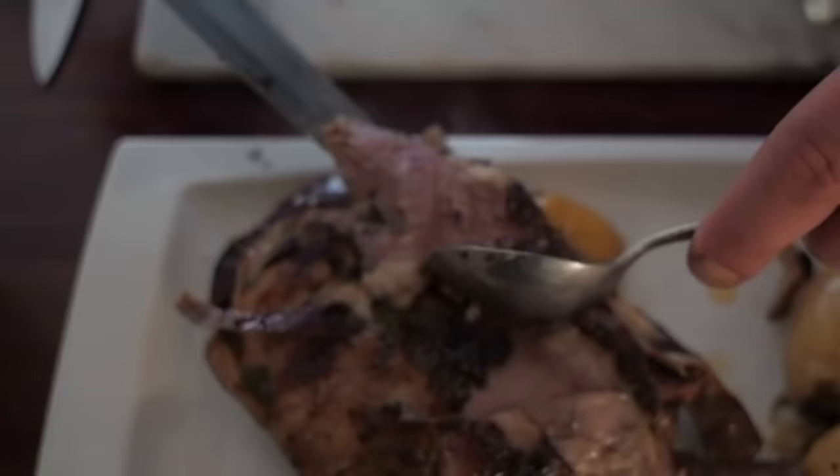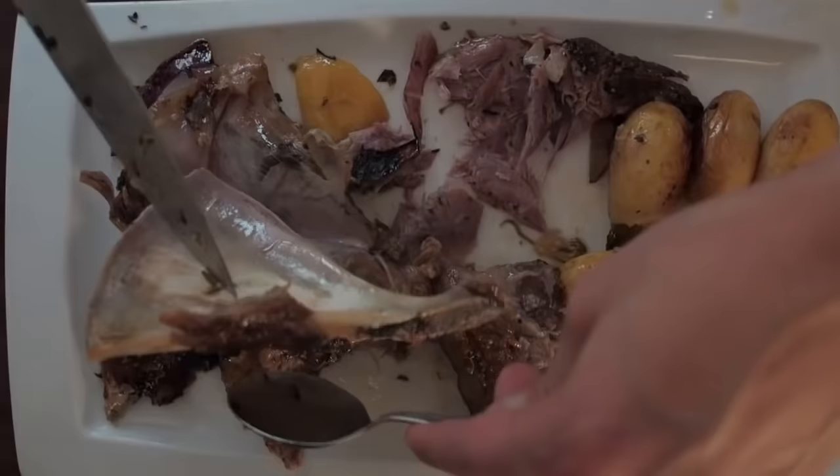Look at that meat — it is so tender. It is literally falling off the bone. And there's the bone coming straight out. Beautiful. That is magical. Absolutely stunning. That is super hot — I'll give it a squeeze of lemon. That's good to go. Dive on in and help yourselves.